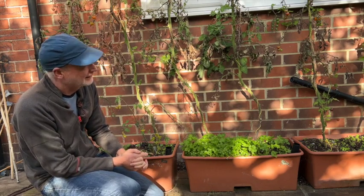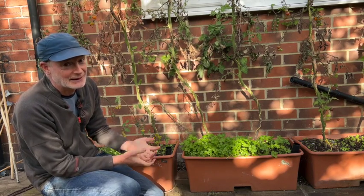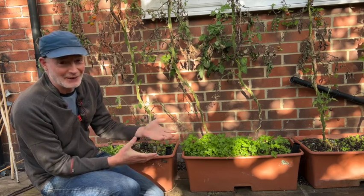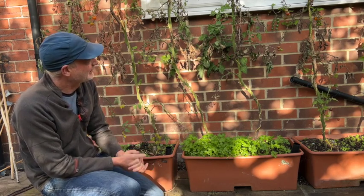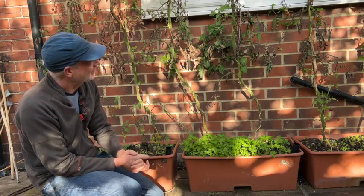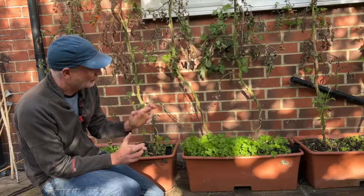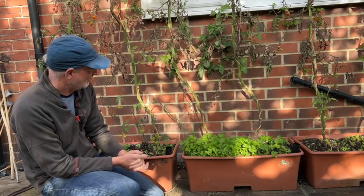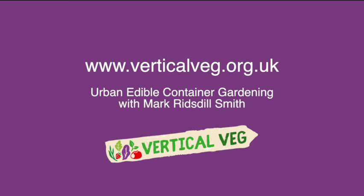Apart from blight, there hasn't been any problem with disease from growing in the same potting mix year after year, which is good to know. Of course that might change next year — they might suddenly get some terrible disease — but so far, fingers crossed, all good. I'll keep this experiment going.